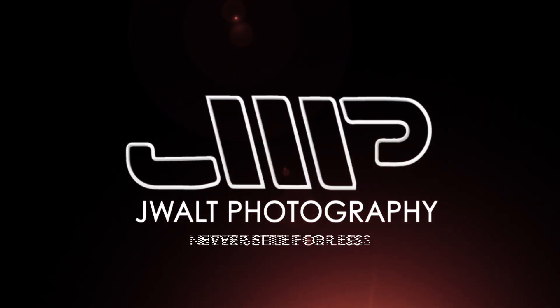Hey guys, Jonathan from jwallphotography.com, and today I'm making a video especially for the beginner and amateur photography group here on Facebook. So what are we doing today? We are shooting astrophotography. We get a lot of questions about this, and I wanted to dive in and show you guys how to do that. It's really simple, and you're going to be making star photos in no time.